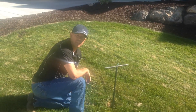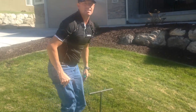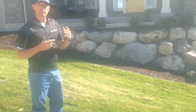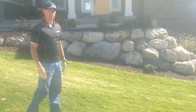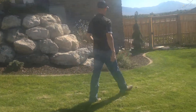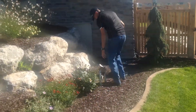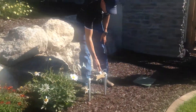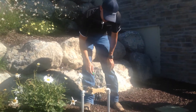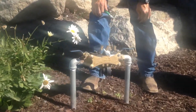Now we need to locate the backflow preventer. The backflow preventer is a metal apparatus that sticks up above ground about 18 inches. It's always in the front of your home so it can be seen from the street. On this home it's over on the side. This is what we're looking for here — this is a Wilkins RPZ backflow preventer.